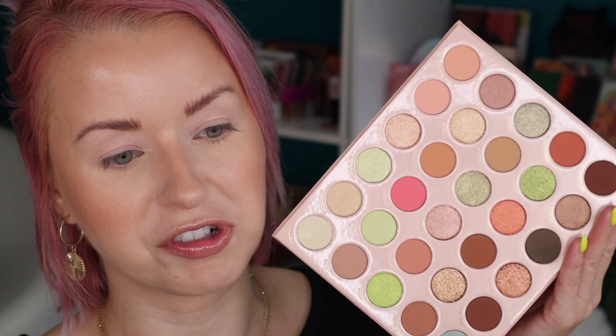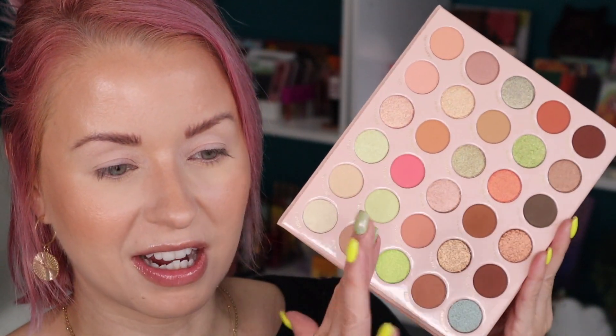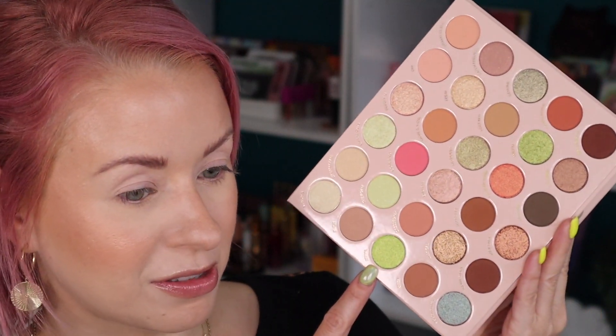I've already primed my eyelids using the Too Faced Shadow Insurance primer, the reformulated version. This 30-pan palette retails for $34 on its own. I ended up getting the bundle with the So Glassy lip glosses, which retails for $78. The So Glassy lip gloss bundle is $45 if bought together, or $8 individually. I bought this palette because the green shades were calling my name — it looked like a fun, fresh, updated eyeshadow palette. I think it really lives up to its name. I can see some shades that look a little duochrome with a bit of a shift to them, and I'm really excited about those.